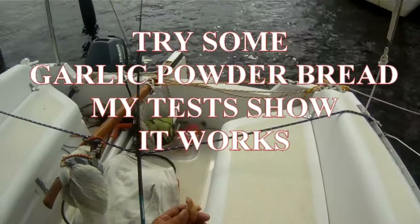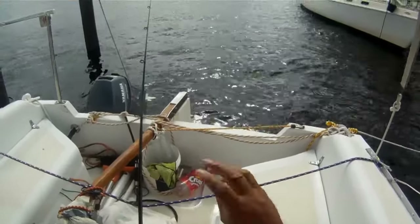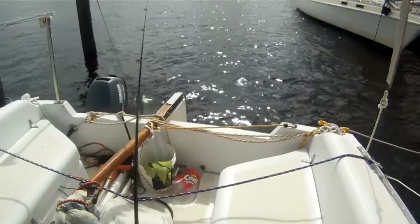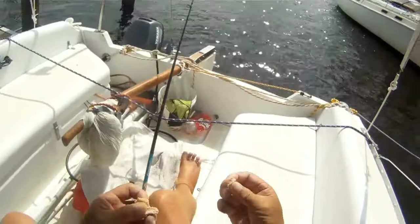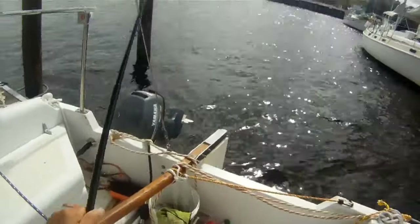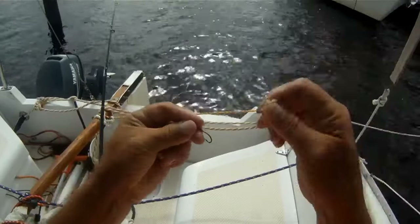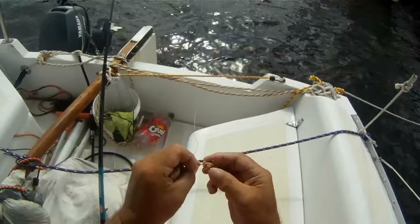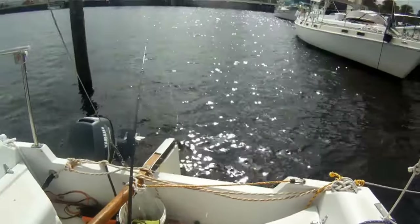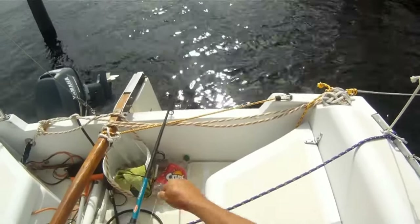I'm fishing with just regular bread here but I've added some powdered garlic to it. I was catching some bluegills but I started catching a couple catfish on these bread balls, so I figured let's try some garlic enhanced bread. We did it with the bluegills and it seemed like it worked a lot better. I'm using the little tiny hook I was using for the bluegills — I might have to change to a bigger hook — but so far I've caught three of them. Figured I'd bust out the video cam and see if they like this garlic.